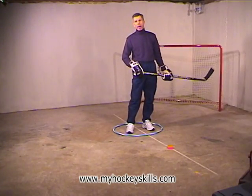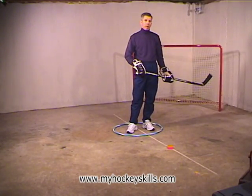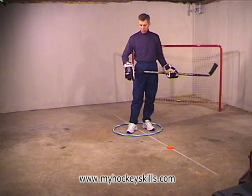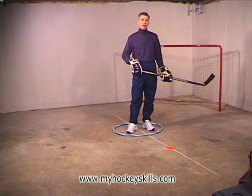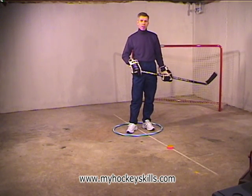This exercise is called a backhand spin. In a backhand spin done on the floor, we use a hula hoop to contain our feet and keep us in one place. This helps to develop a backhand spin that's more useful as a hockey player.